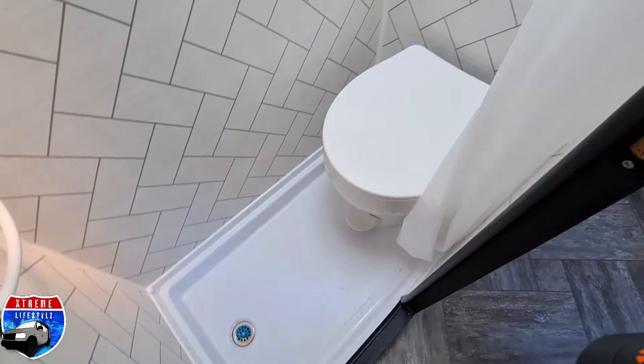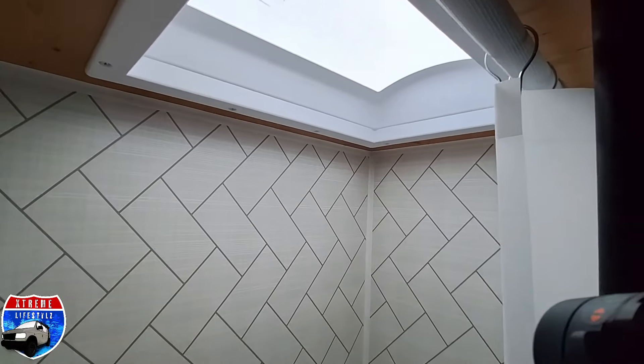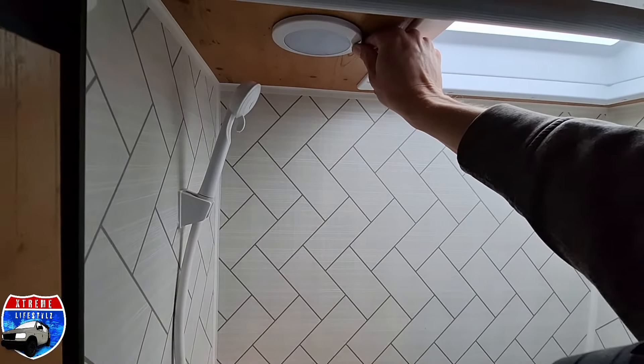Now we're heading into the wet bath, which consists of the toilet, a shower area, the skylight, a light shower bar, and the sprayer with hot and cold water.